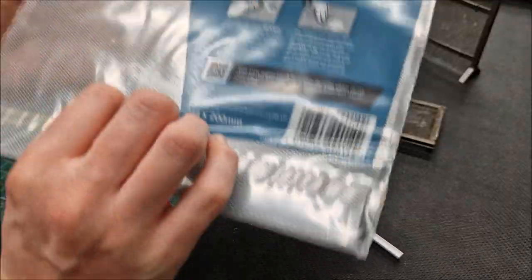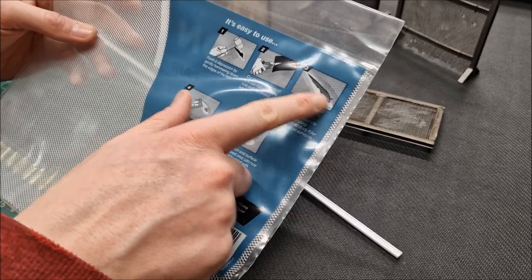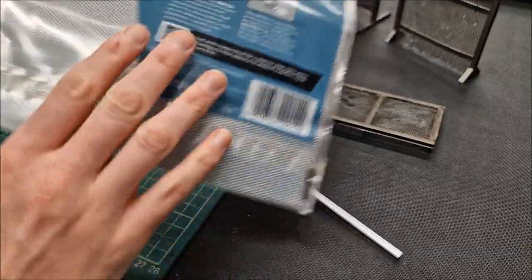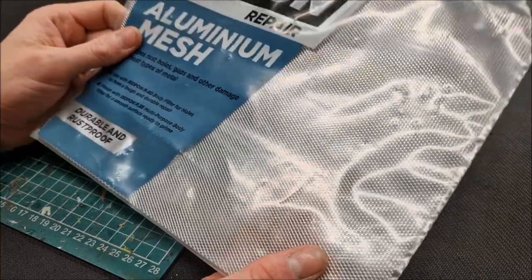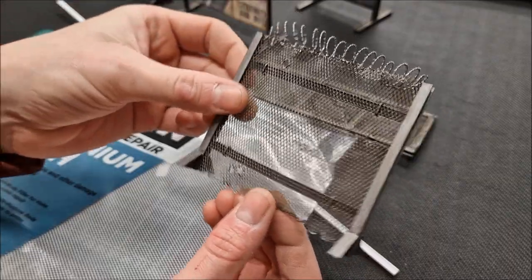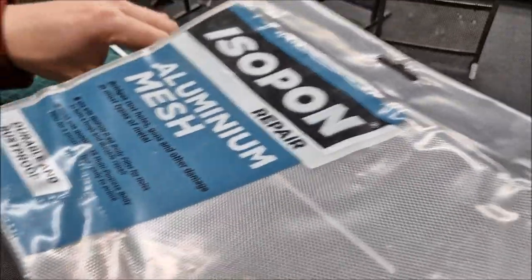That's about all to say about that. The instructions show how people normally use it — span a gap and then put filler across — it acts as a strong mesh to hold everything in place. You can cut it with scissors as well. I use it for the mesh on the walkways and for the fence panel itself.